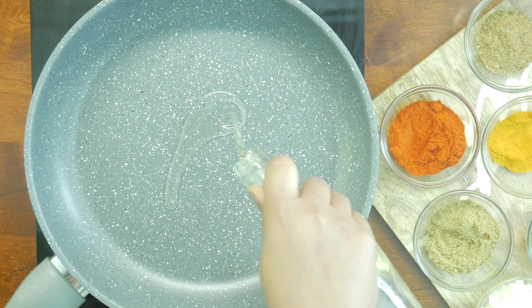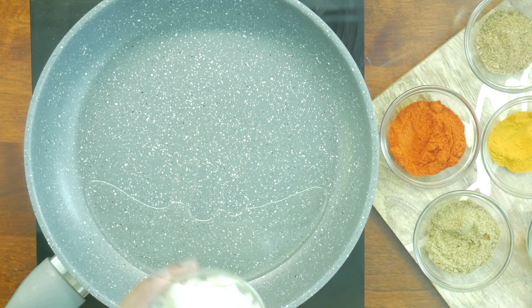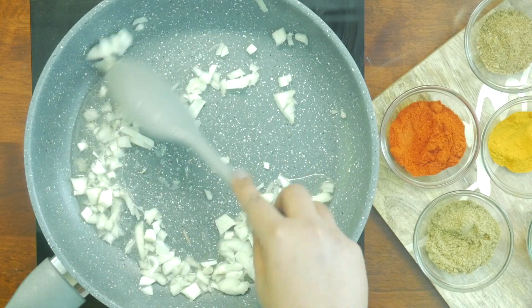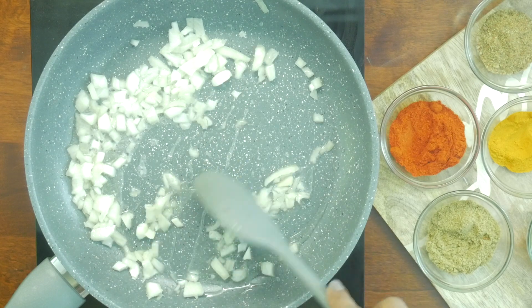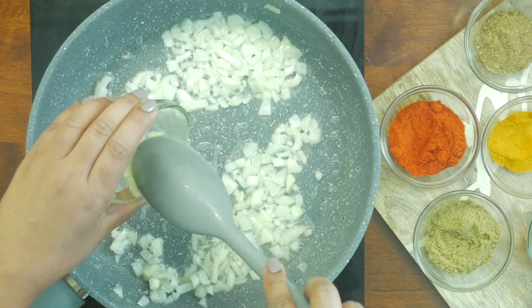In a medium heated pan, add oil and sauté one roughly chopped onion until it's soft and translucent. To this, add 4 cloves of garlic and mix them in.